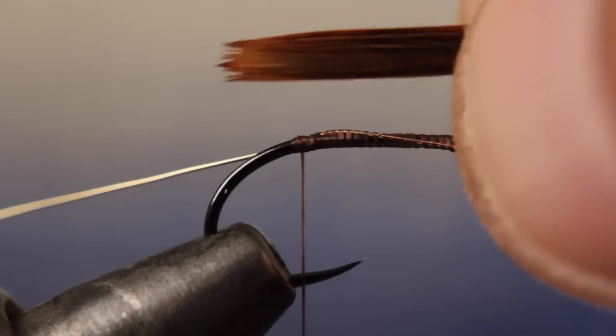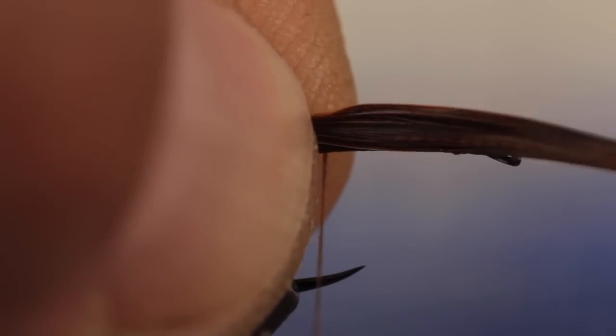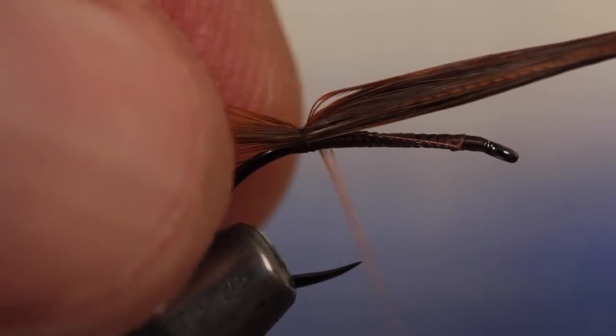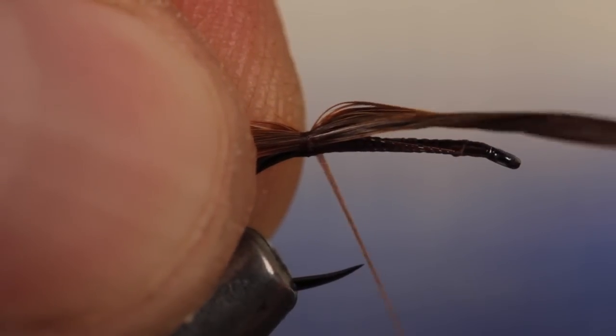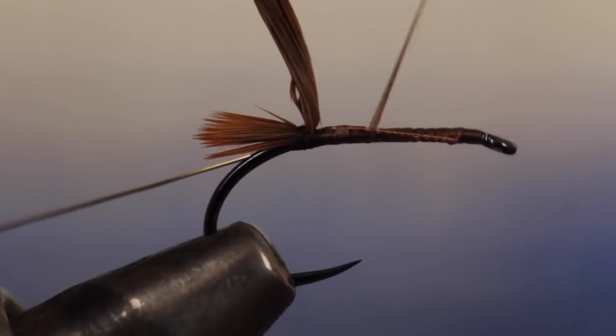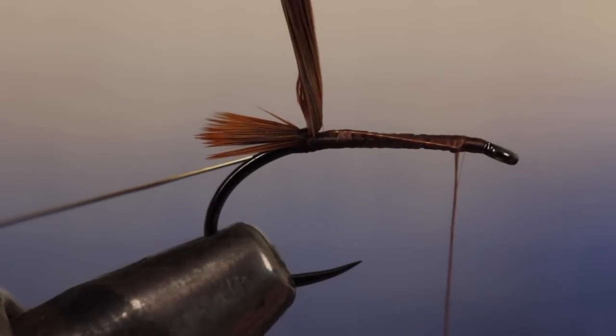With the tips pointing rearward and aligned with the hook bend, use a single pinch wrap to secure the feather to the top of the hook. Take another quick wrap around just the shank and then one more over both the feather and the shank — this will really lock things in place. Then lift the feather up and with open spiral wraps advance your tying thread to where you started to tie in the wire.